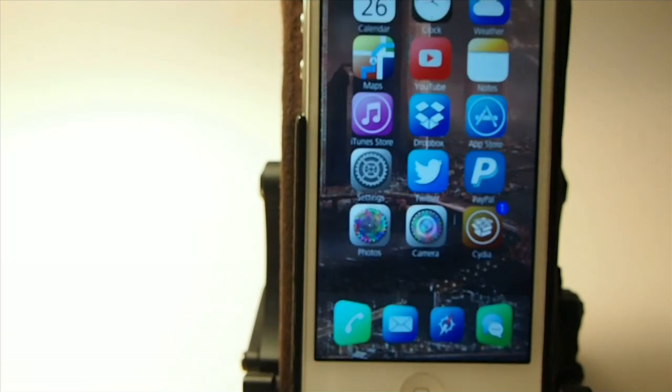All I have to do to get inside my phone is simply tap that little button. No more slide to unlock, no more sliders.